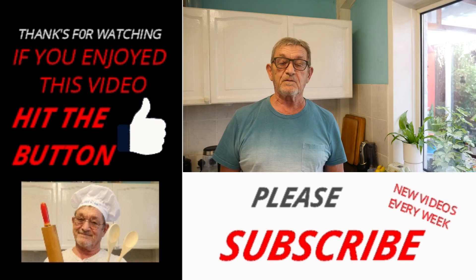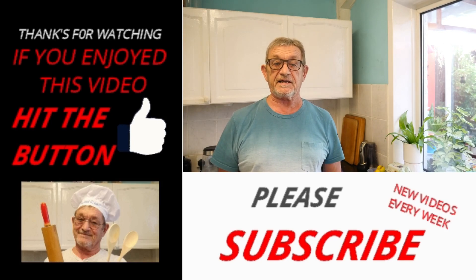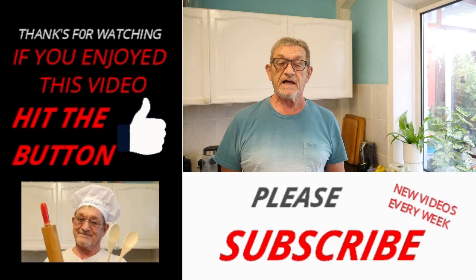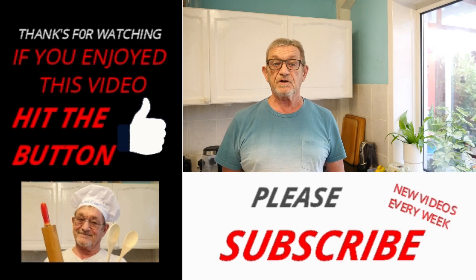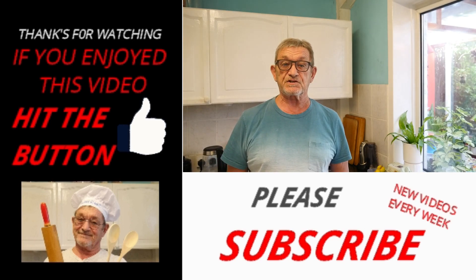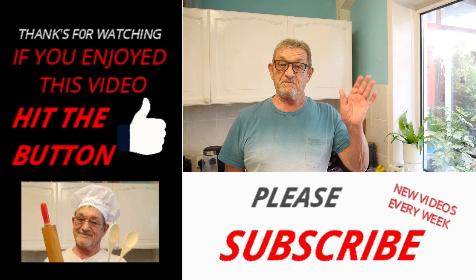Before I say goodbye, I want to say a very, very big thank you to all my subscribers and anybody that's been viewing this latest video of mine. I do hope that you've enjoyed it — I've enjoyed making it for you. And I'll be looking forward to seeing you all again next time. Bye for now.